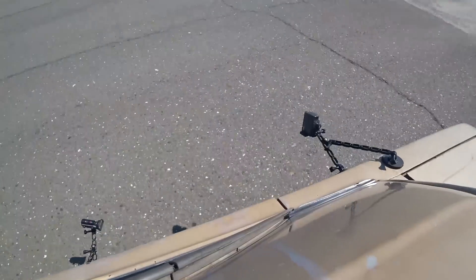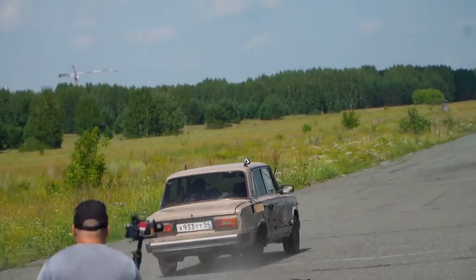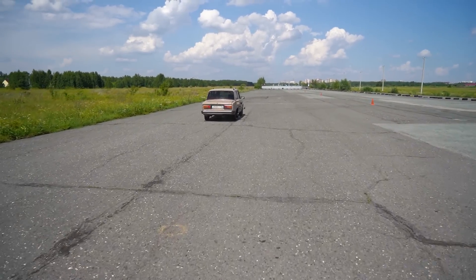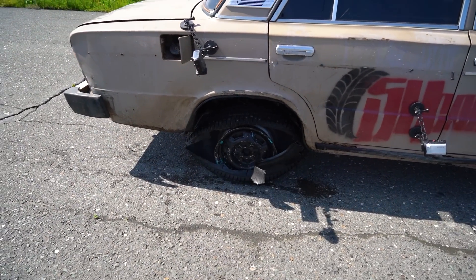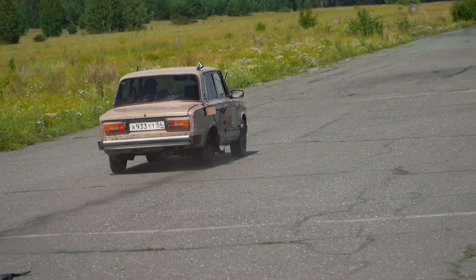Holy cow! That was one hell of a bang. Good thing we had the window closed — that made it easier on the ears. Now, I've been in a situation where my rear wheel exploded. You get a slight jolt, and it's crucial to not make any abrupt steering inputs. Anyway, you get a jolt, but then the car just sort of stabilizes and goes straight.